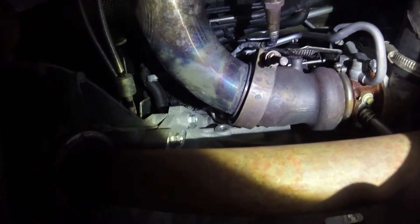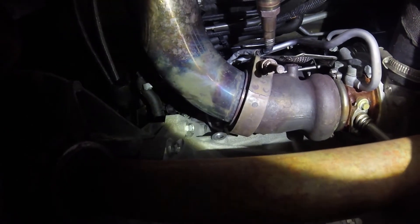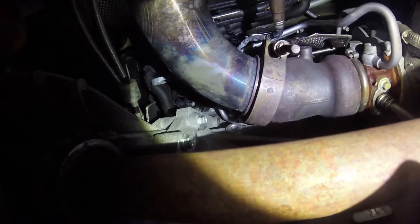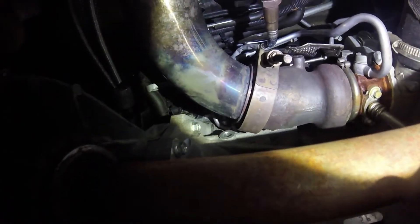Today we're going to look at adjusting the preload on the wastegate on the 2015 Focus ST. I don't see any real videos on this, so I figured I'd make a video even though there are some written guides online right now.